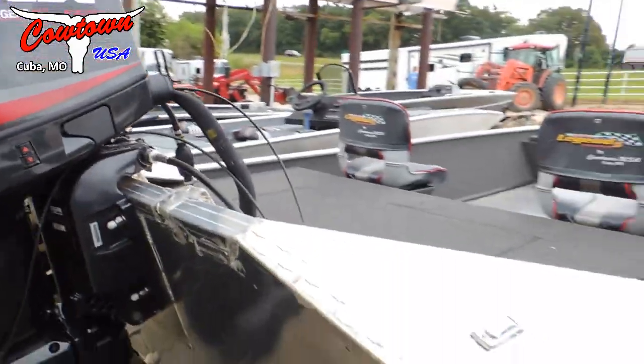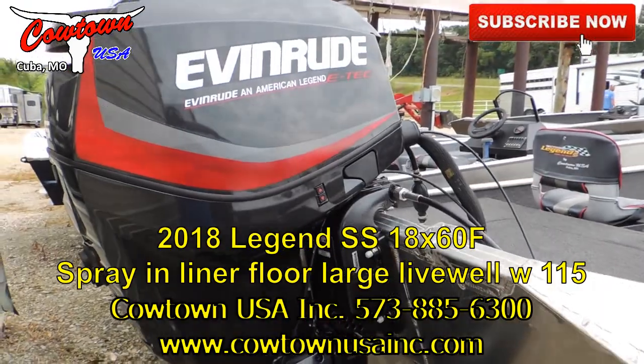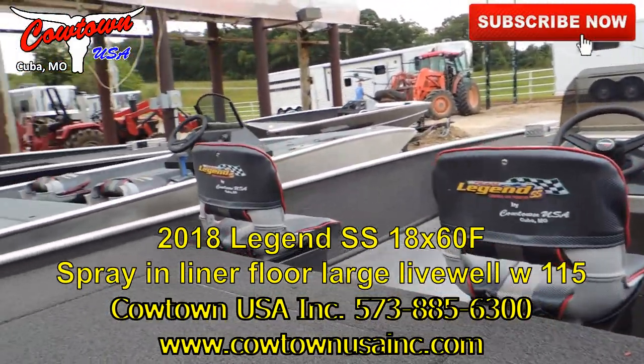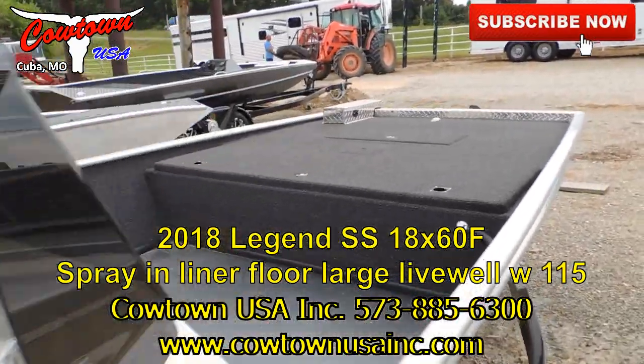It's actually sitting on a used trailer at the moment — we will have it put on a new trailer here shortly, we're just getting it done and finished up. So any questions on this boat or any of the boats we've got here in stock, feel free to give us a call at 573-885-6300.